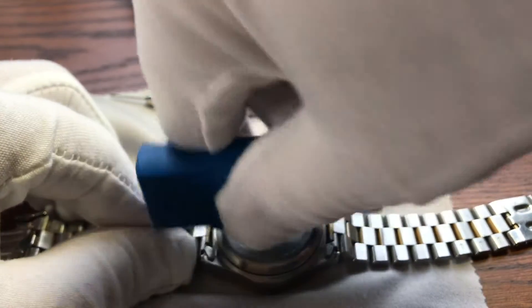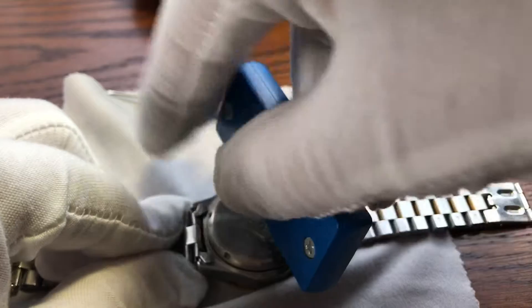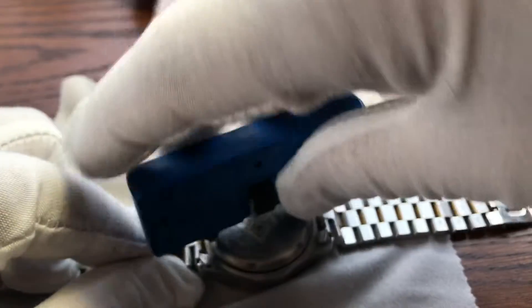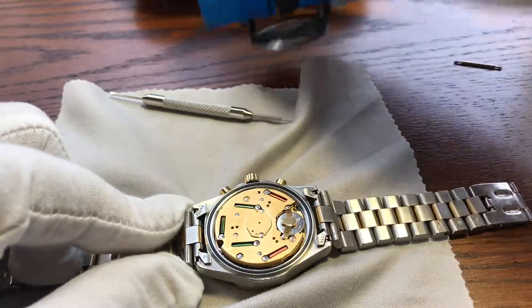And then we're just going to go lefty-loosey. And that will indeed loosen up our back. And actually, I had it so tight that it actually came off with it — so that's great.